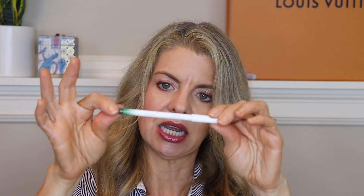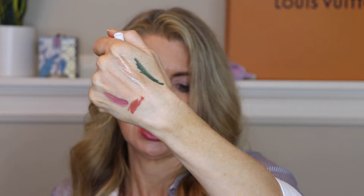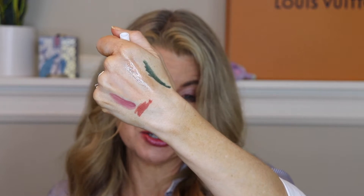This came in BoxyCharm and it's a really weird shade. I just think of pollution whenever I think of this shade — it's dark green. I did try it. Please, no. Bye-bye. Fail.